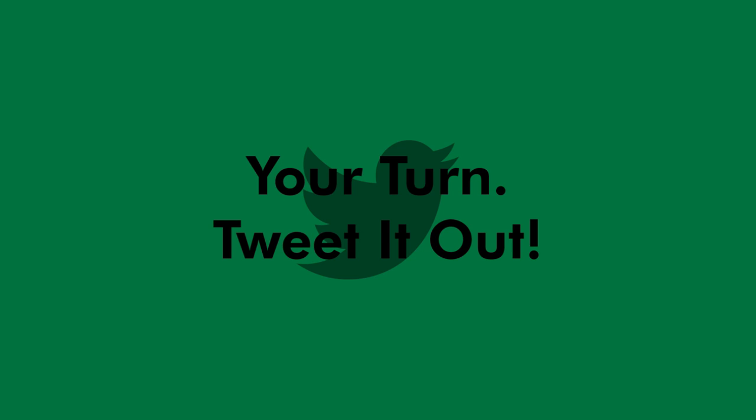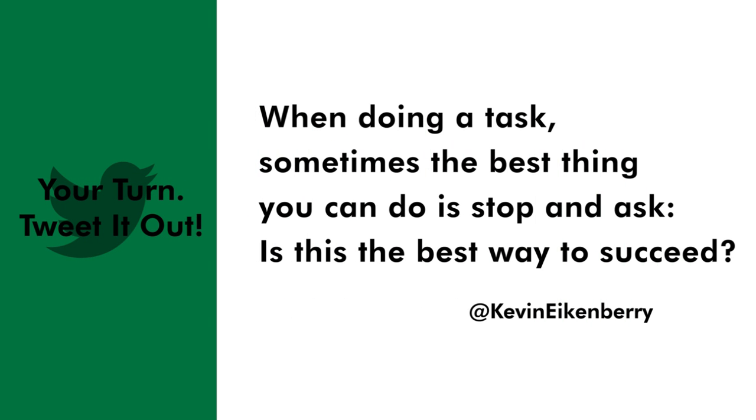Let me close this — silly but hopefully useful — episode of Remarkable TV with today's tweet: 'When doing a task, sometimes the best thing you can do is stop and ask: is this the best way to succeed?' Every week I shoot these videos, and every week I also do a podcast called the Remarkable Leadership Podcast. On it, wise, insightful, and intelligent guests join me to talk about issues and ideas related to leadership and personal growth. I hope you'll join us. Follow the link here to sign up or listen to a specific episode, and keep coming back here to watch Remarkable TV.